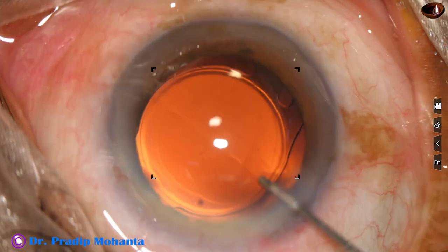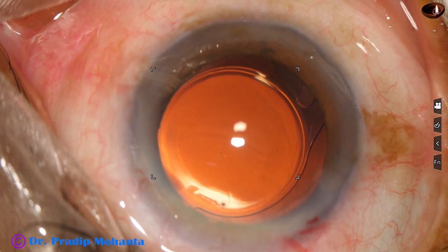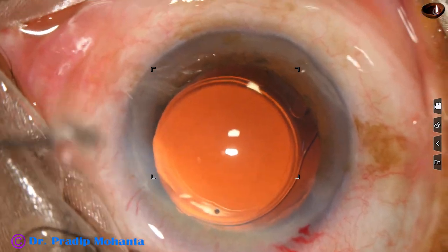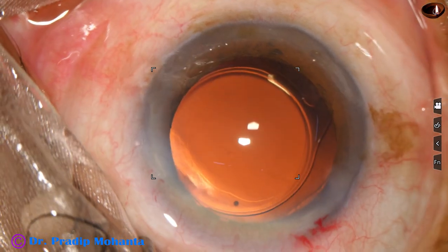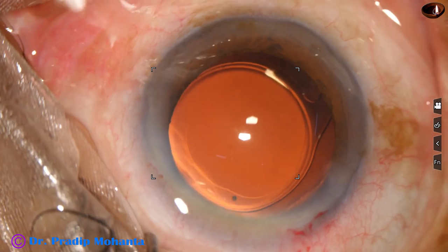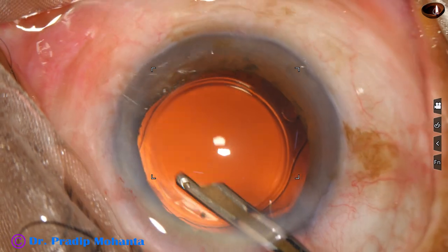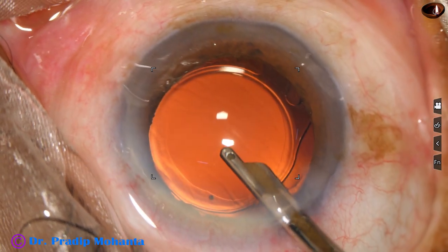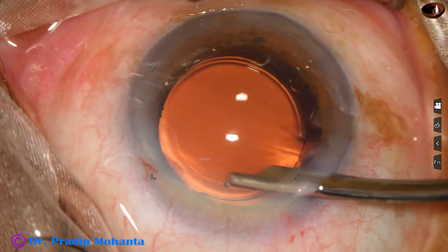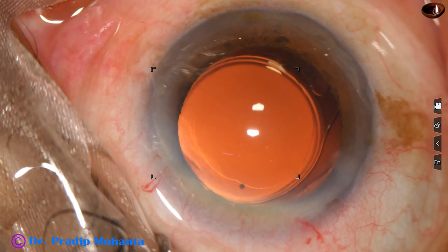This is a bit of moxifloxacin applied. Now the side port is closed by hydrating the corneal stroma on either side of the wound. Then our final lavage of the anterior chamber is done, and the anterior chamber is nicely formed. After forming the anterior chamber, integrity of all the wounds are checked.